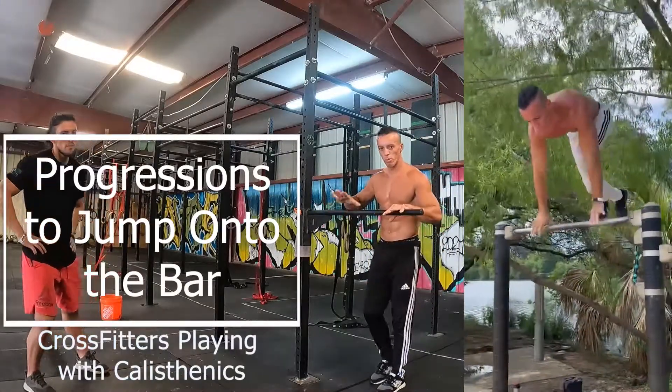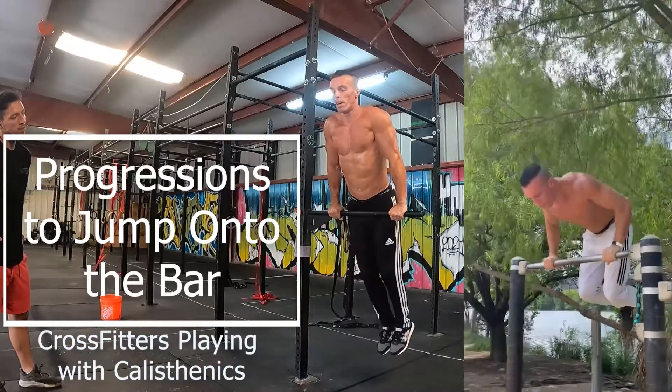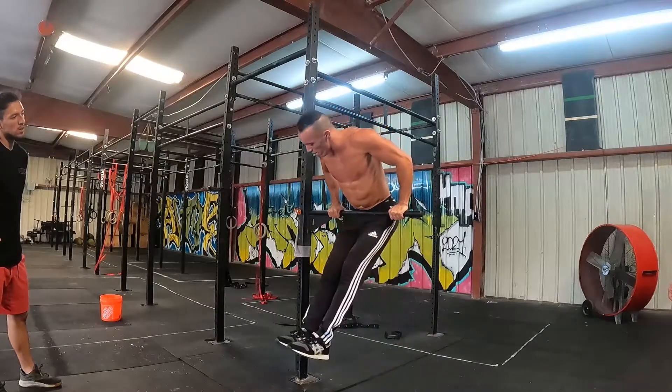Let's go back to the basic one. Before you do anything, make sure you go all the way to the bar. You see my hips? Touch the bar and try to back a little bit, right here. It's like you're doing a half push-up with your arm.